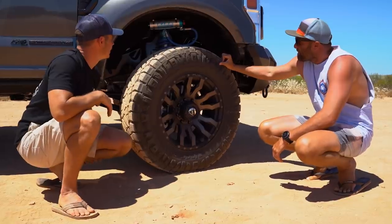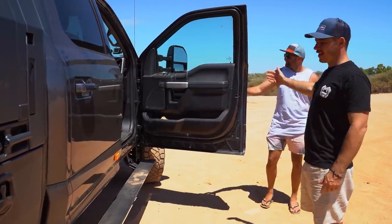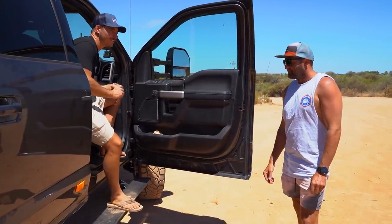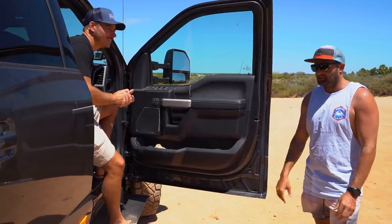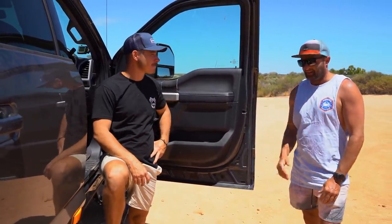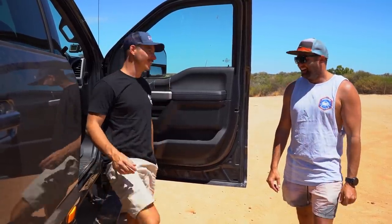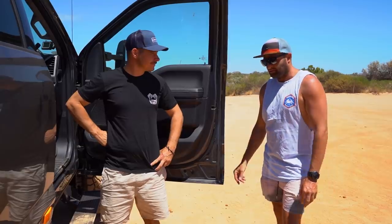I absolutely love the power steps - the mirrors come out at the same time, very handy. The only concern is you don't get proper side step protection on your sills. Being quite a long wheelbase, the ramp-over is where it's going to get hit. The power steps do give some protection, but there's always a compromise. The standard steps just sit up high and you still have to do that big step up, so these were the next best thing.